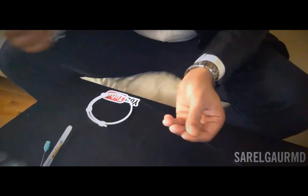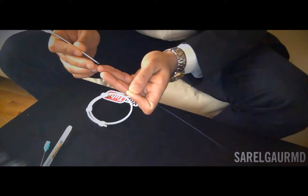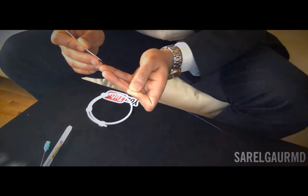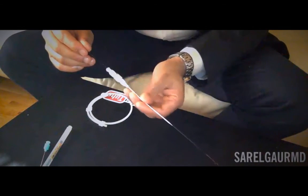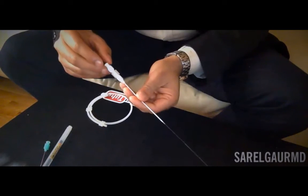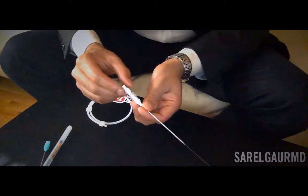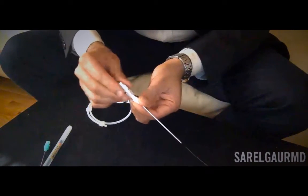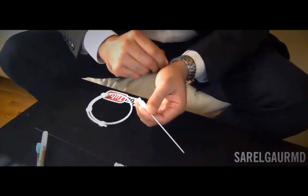I hold the wire and remove the needle. Then over that wire, I advance my 5 French transitional sheath dilator. Holding my wire and without losing wire position, I thread this on and advance the 5 French sheath dilator into the blood vessel. The dilator expands the vein and allows the sheath to go in smoothly. Once I have access to the vein using the sheath dilator, I remove the inner components — I unscrew the dilator and take out the micro wire — leaving just that 5 French sheath access into the internal jugular vein.